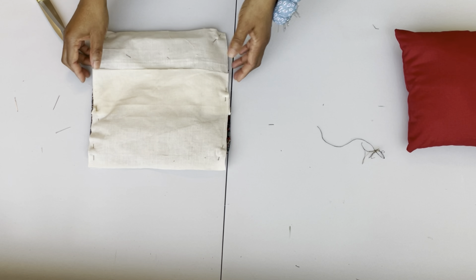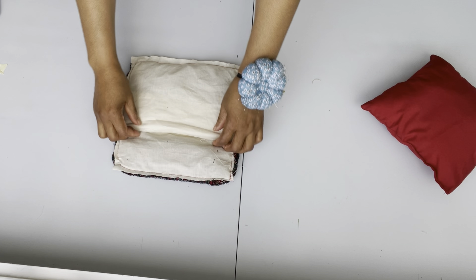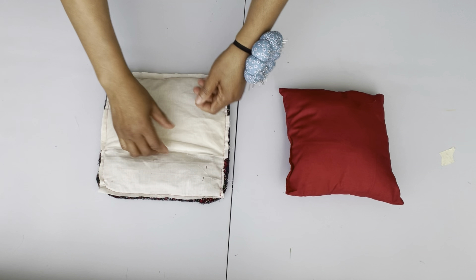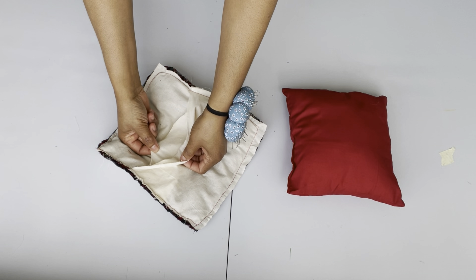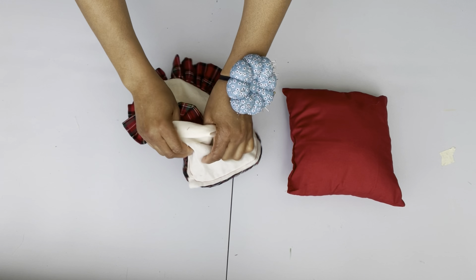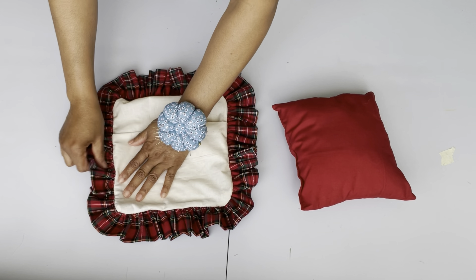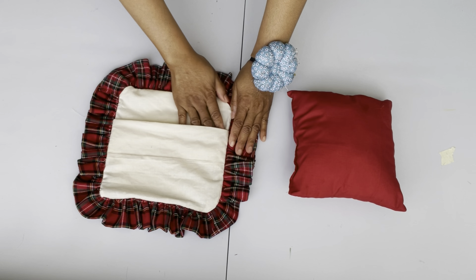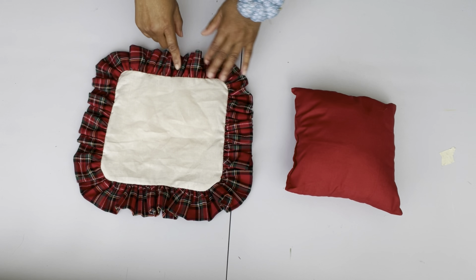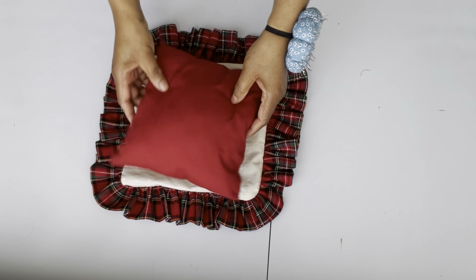I'm going to take it to the machine to sew, and when I'm done I'll bring it back and show you how it looks. I'm done sewing — big reveal: voila! This is lovely. Everything looks good and I'm checking to make sure I didn't hold the ruffle. I love the way the ruffle comes out — it looks so neat and full. I'm going to slot in my small pillow now.